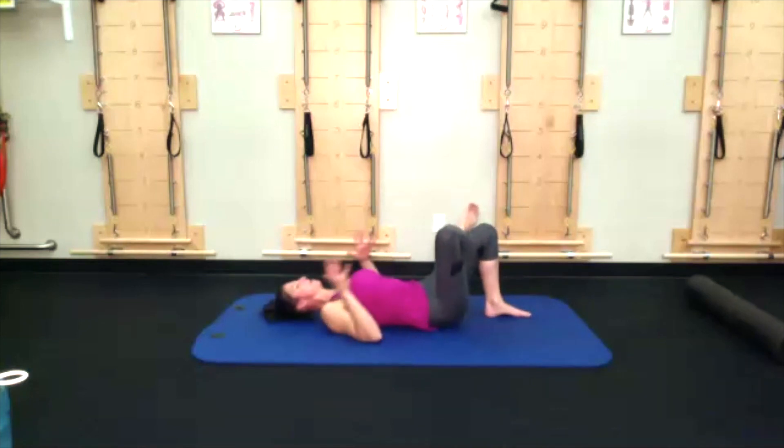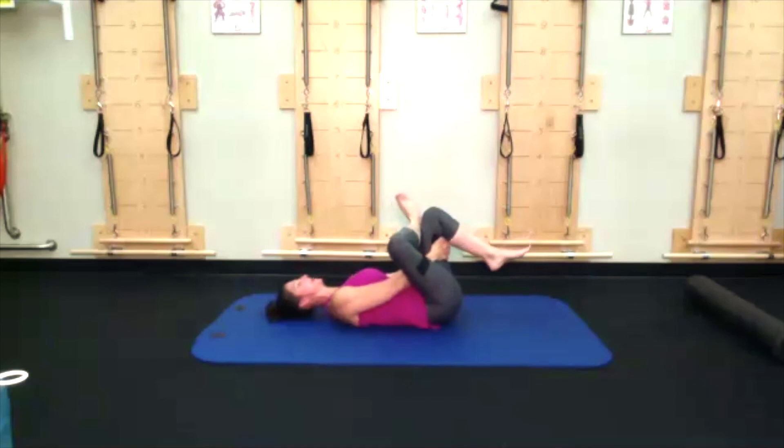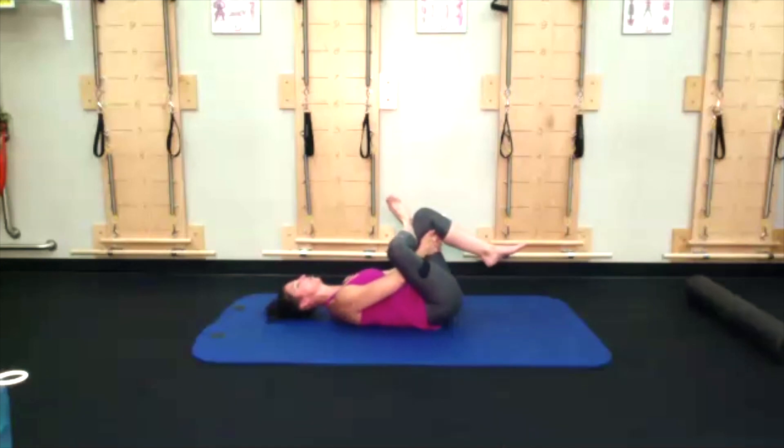Stay here, or for more, interlace your hands behind that left hamstring. Use the arms — biceps to hug left knee in the direction of the head, right elbow pushes into right thigh. My right elbow is still below my knee. Dorsiflex or flex the right foot — toes toward the shin — to protect that right knee. Notice the difference on both sides.